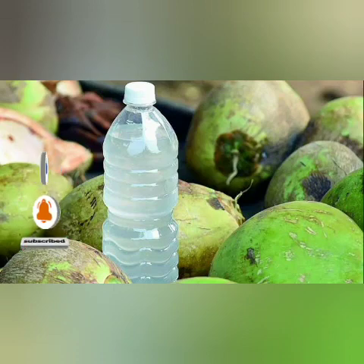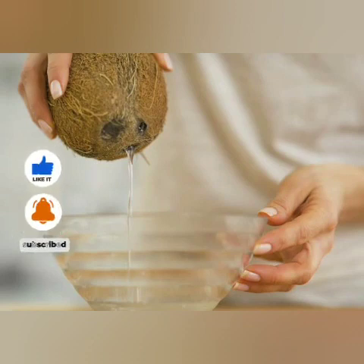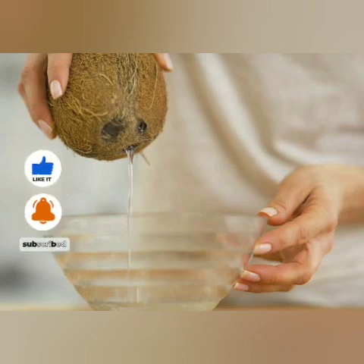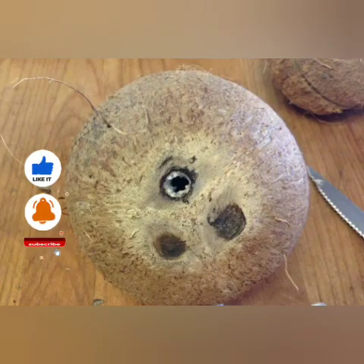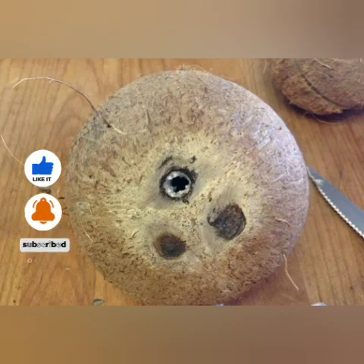So you open one eye of each of the three coconuts, making three eyes total. You turn the water out of the coconuts and put it inside the plastic bottle, then mix it together very well. You pray on it, stating that you want to open your third eye — that you want to see things before they happen.